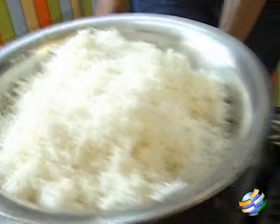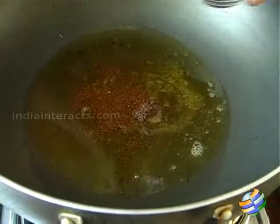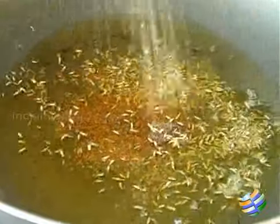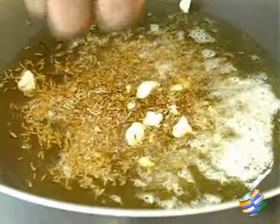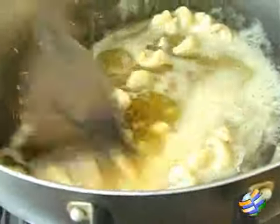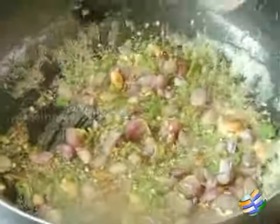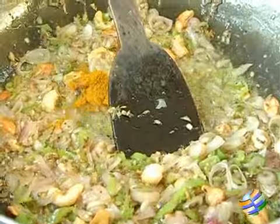A bit undercooked is just fine. Start off with ghee in the round bottom pan, then add the mustard seeds, followed by the cumin, then the cashew nuts. Wait till the mustard seeds start to crackle and the cashew nuts begin to brown. Then add the ginger, chopped green chilies, sambar onion, and just add the turmeric powder in there.